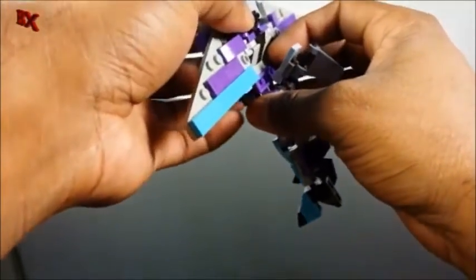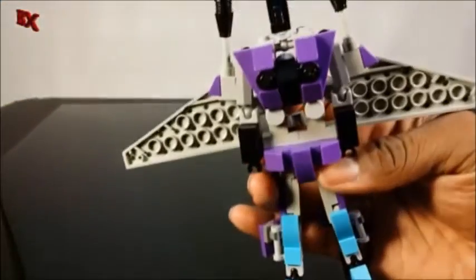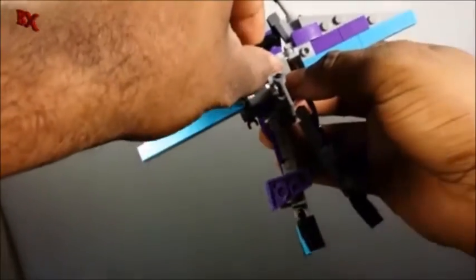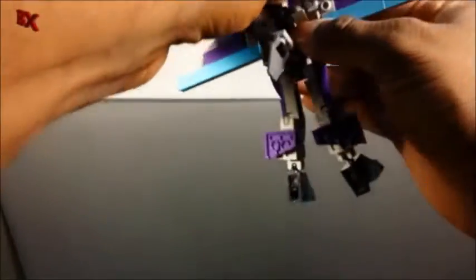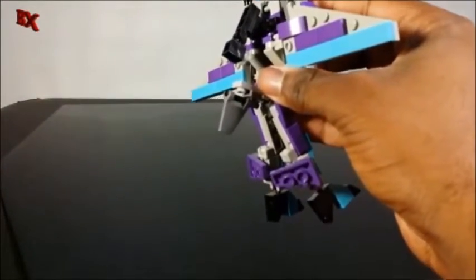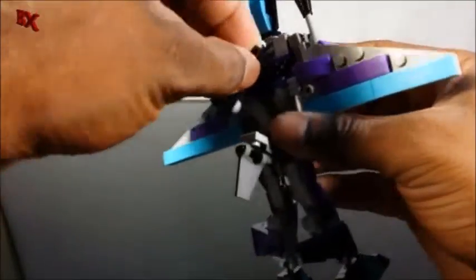Next thing we're going to do is lift the head up. As you can see it's kind of tucked in there in the chest, but it's very well hidden. To get that out I just pull it through, make sure the head is rotated appropriately so it doesn't give us any issues. It's on a jumper plate, so we're going to rotate it 180 degrees.